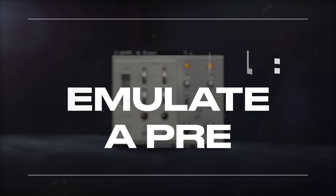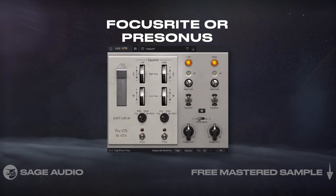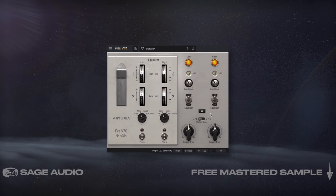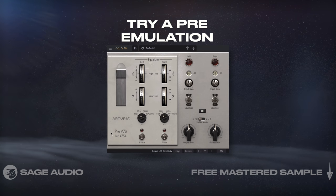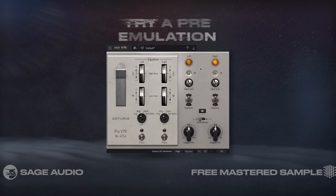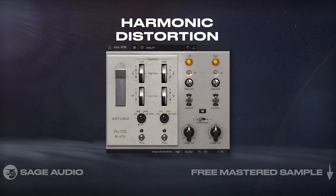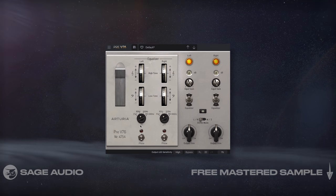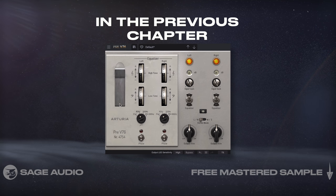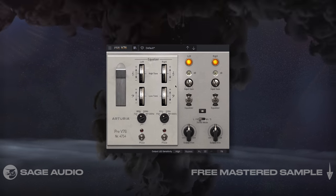Optionally, you can emulate a preamp. If you've recorded your acoustic with a Focusrite or Presonus interface, that's totally fine, but it may sound a little too clean for what you're trying to achieve. If that's the case, try a pre-emulation and increase the input gain to cause some mild harmonic distortion. Depending on the one you choose, you might also have an EQ section with which you can make the changes performed in the previous chapter. Let's listen to the guitars run through this preamp with the EQ enabled.